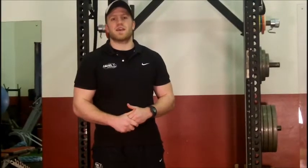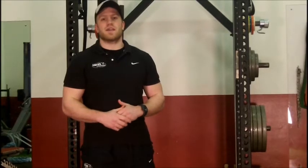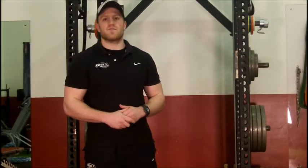Hey guys, Sam the latest trainer here, part of the Rich Face Golf Performance Team based in Hull, working with the East Valley Golf Team and other elite golfers from the region.